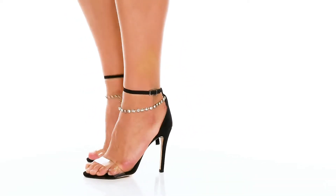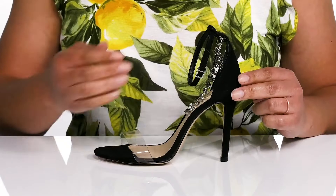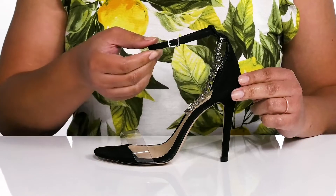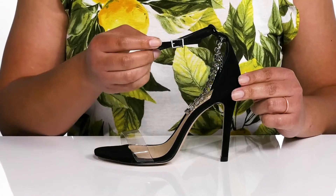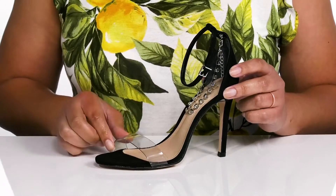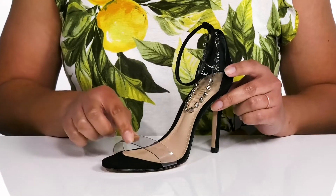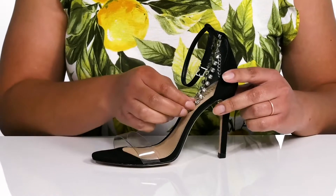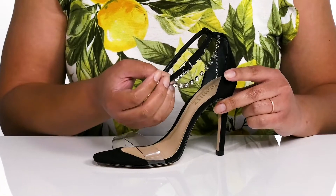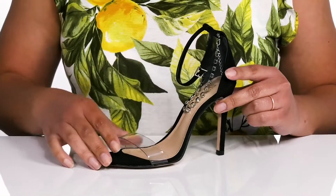Step out in style wearing these cute heels by Schutz. They feature a leather and vinyl upper with an open toe silhouette and a halo ankle strap that has an adjustable buckle closure to give you a secure and custom fit, with another strap that goes over the toe to lock them into place. The strap at the toe has a transparent design, and there is a large crystal chain detail that wraps around the ankle, giving you a sultry look that's great for date night.